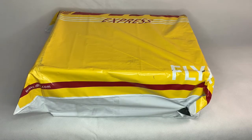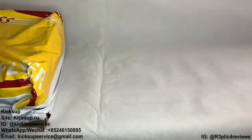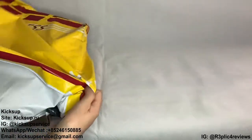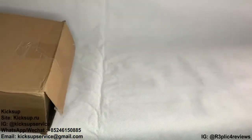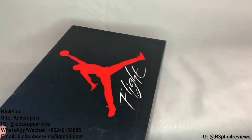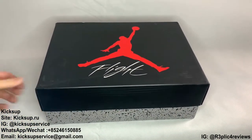So fairly excited about this one guys, as you will have seen from the title in the preview, this is a pair of Air Jordan 4 Fire Reds, the 2020 edition. These came from Kicks Up, as you can see they came DHL. They also come double box, no bubble wrapping on here though, but box still isn't in a bad state.